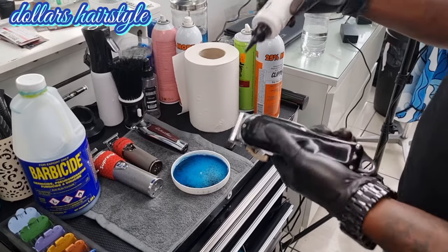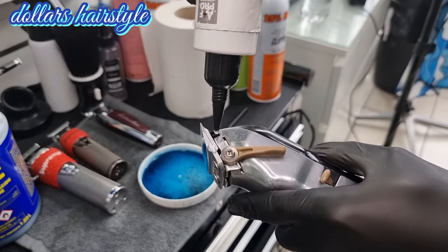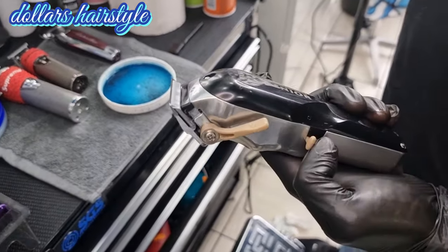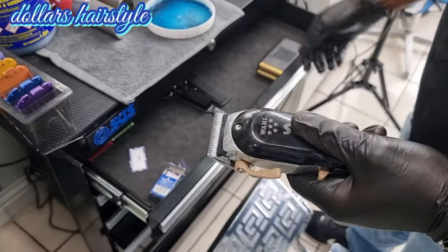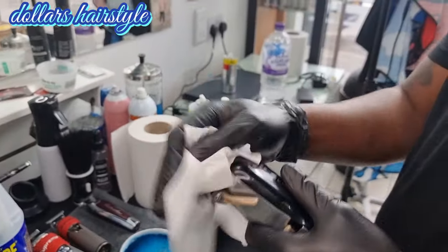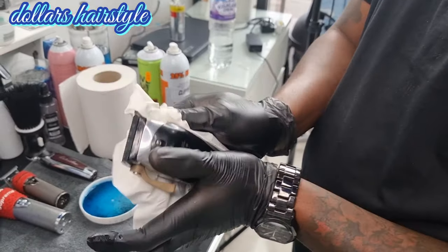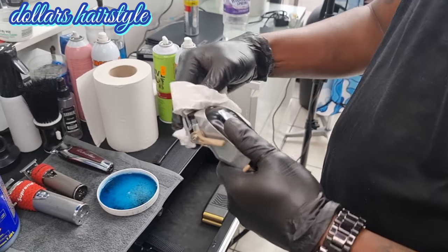After wiping, you apply some oil. This oil you can find at the local shop — sometimes it comes with the clippers as well. After you apply the oil, the clipper is ready to go for the next customer. Wipe it properly to take off any excess oil, and make sure it's properly dry.